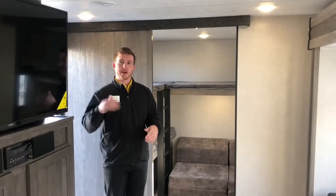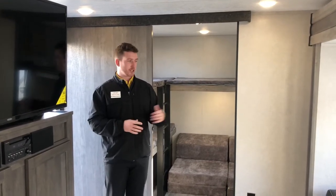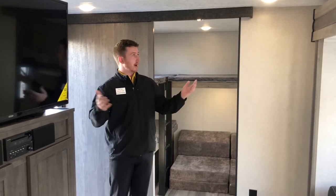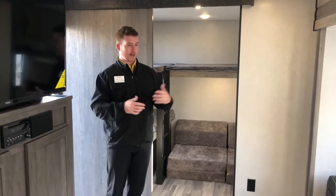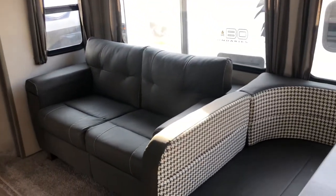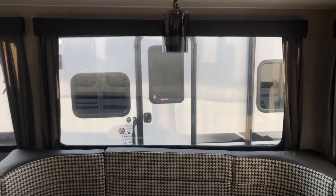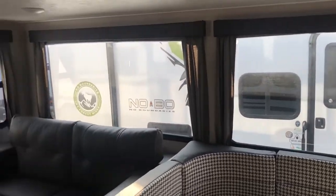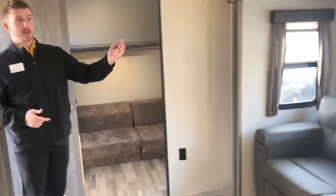Let's head inside — I'll show you a few things that I really like. Welcome inside this 2025 Vibe 28BH. Just looking around, it's got a really beautiful, elegant design. They're using a lot of lighter colors like light grays to brighten up the area. You'll see those two big windows on the outside of the slide accompanied by two windows on the end of the slide as well, speaking to the integrity of that slide box while letting a ton of natural light in.